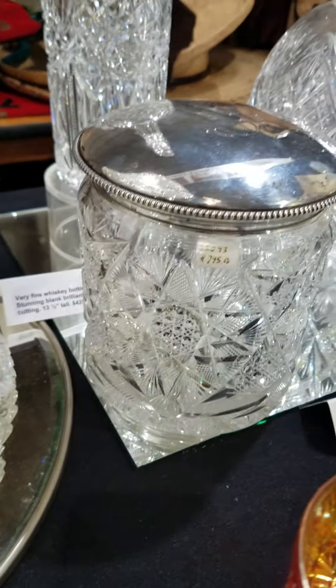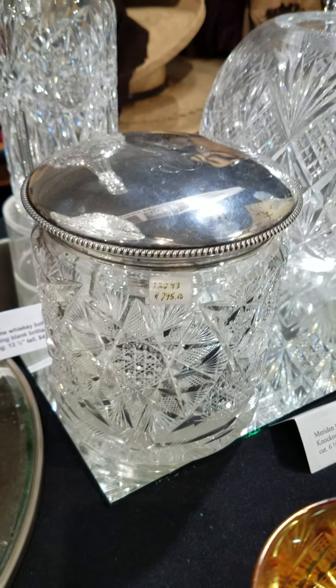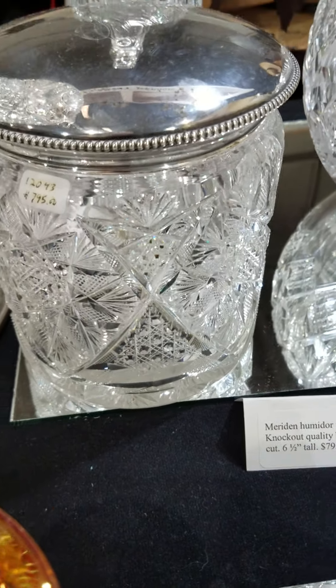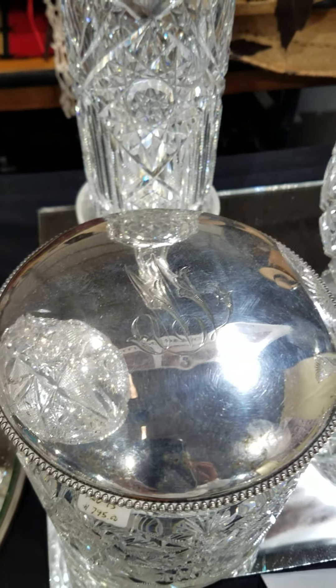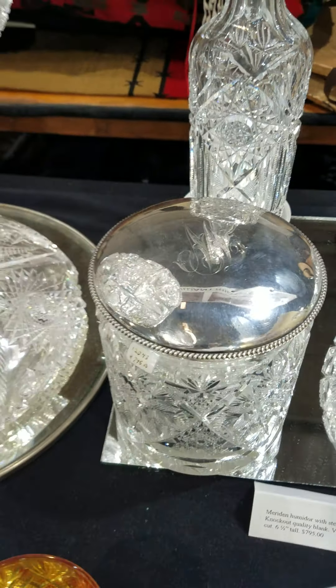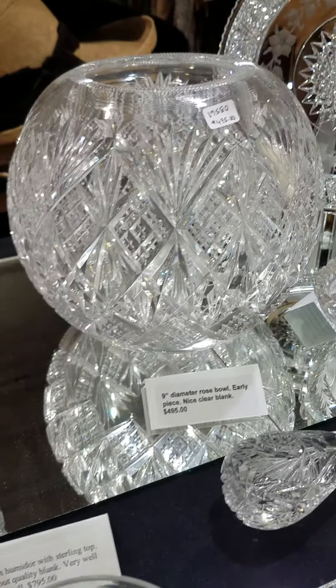Here's a nice Lawrence Hobstar humidor by Meriden. It has cane cutting and a great clear blank. It has the Wilcox sterling top with the hallmark, and that is $795. That's a really nice piece.